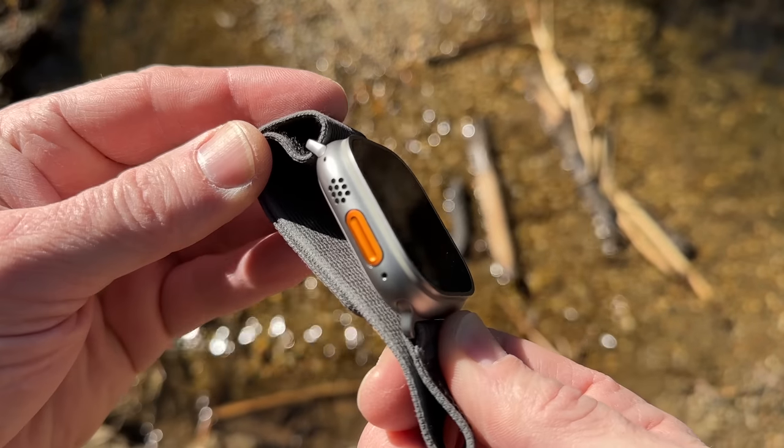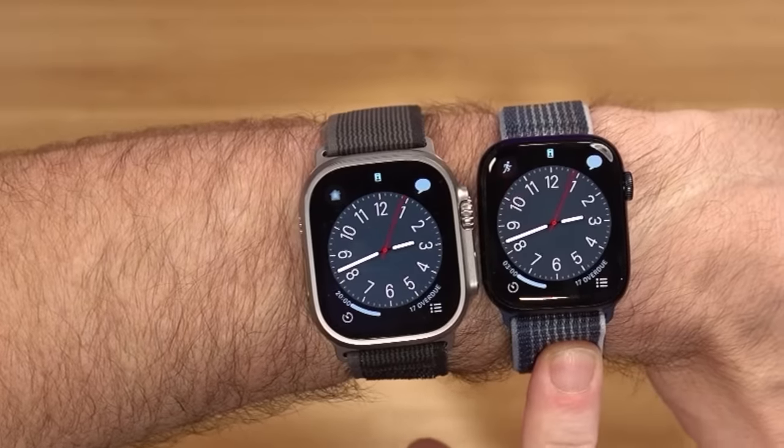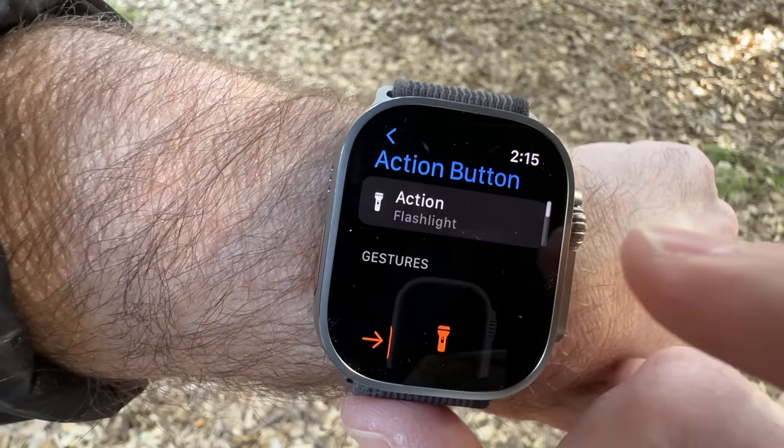Are you trying to figure out if the Apple Watch Ultra is worth the extra money? In reality, the Series 8 probably makes more sense, but the Ultra looks cool and it brings some new features to the Apple Watch that weren't there before. Make sure to stay to the end because this watch isn't for everybody — you might wanna stick with the Series 8.